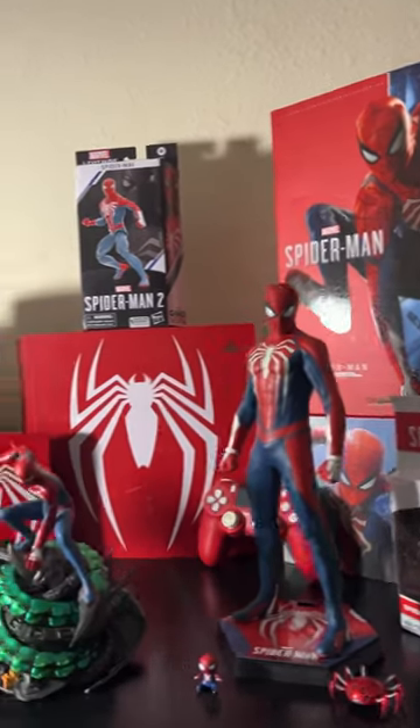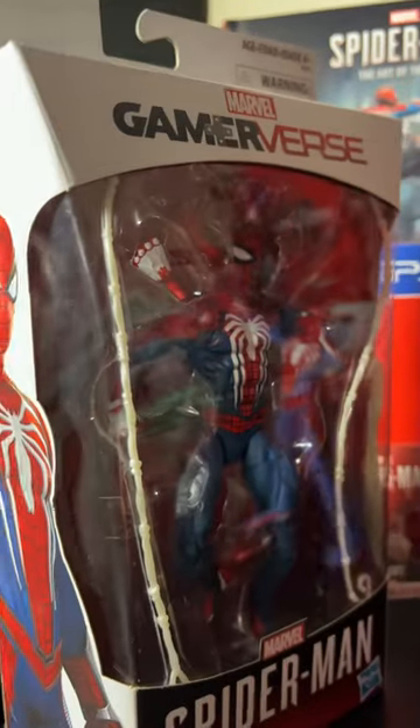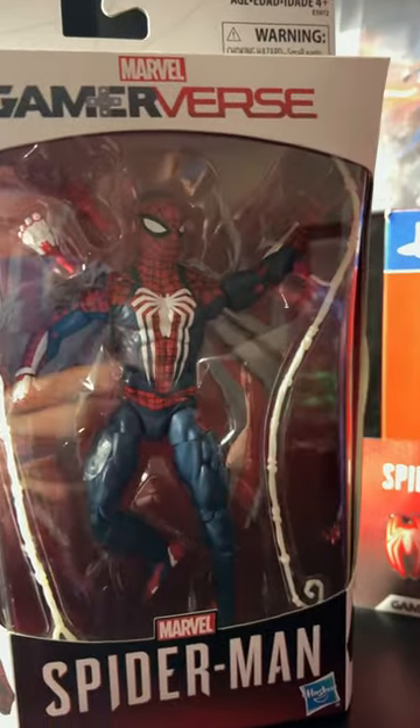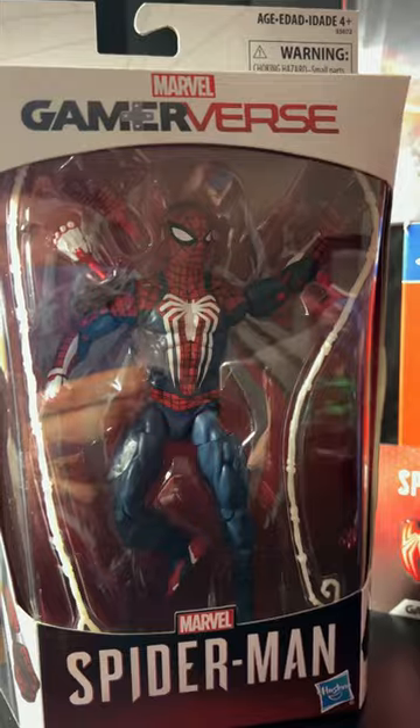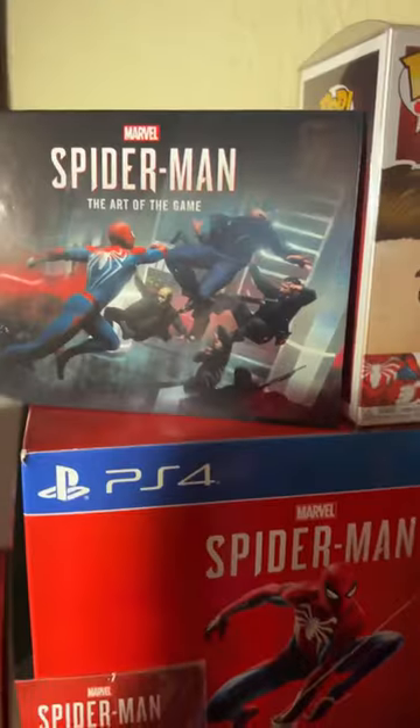X-Man 87 here bringing you another short, and today we're taking a look at my PlayStation Spider-Man collection. Here's the Marvel Legends Spider-Man 1 PS4 figure — my first ever action figure review on my channel. Here's the Marvel Select Spider-Man 1 PS4 figure, here's a pin set, the box of the collector's edition, and the art book that came with the collector's edition.